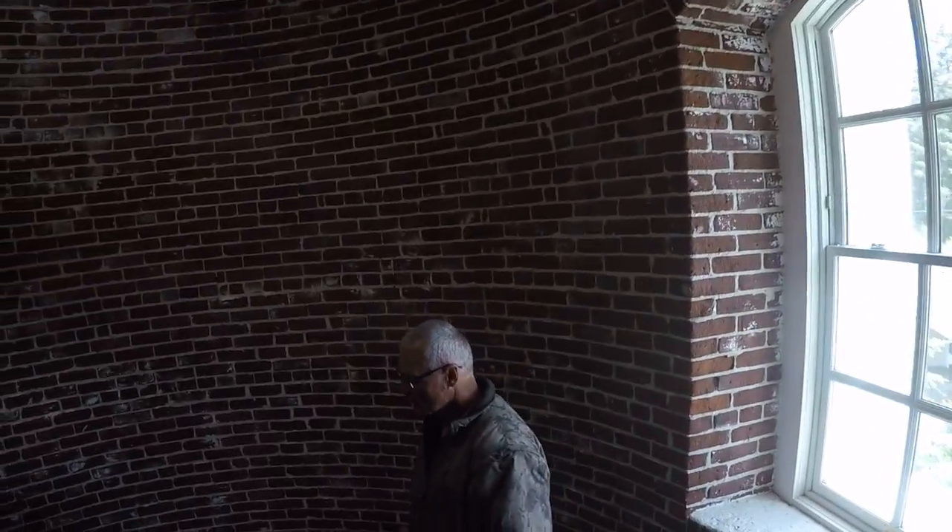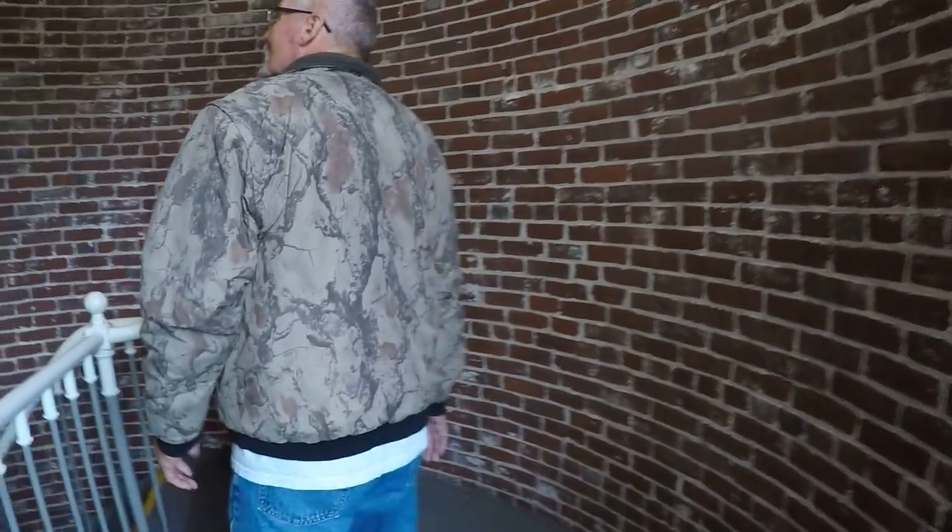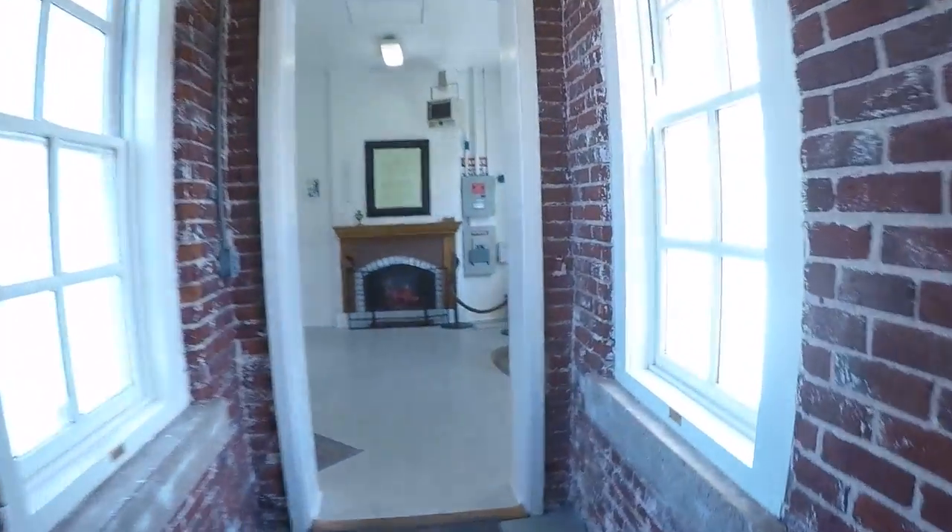Yeah, this one is wider than the last one, just at the top it's really narrow. We've all done some lights on that floor up there — I think we dropped a few times.